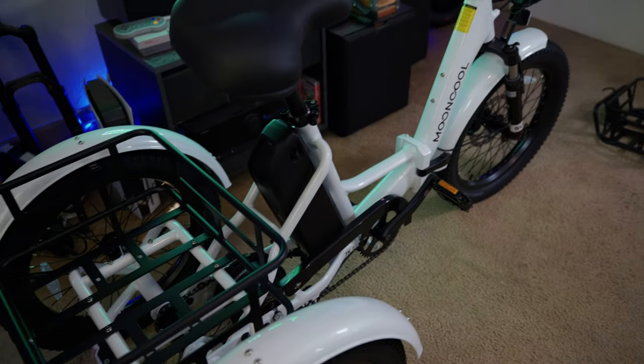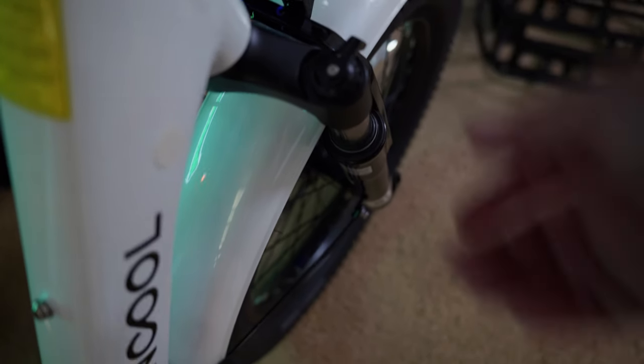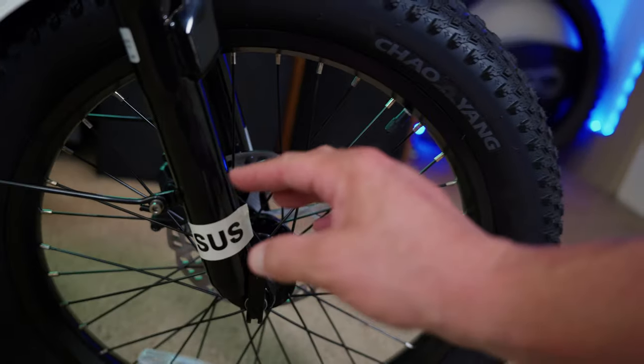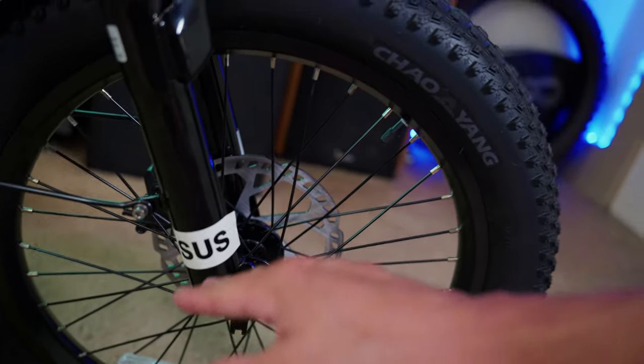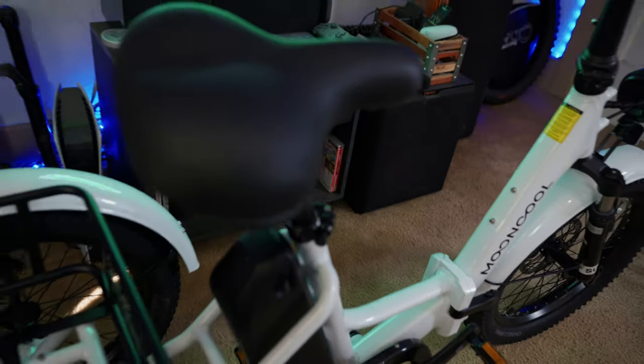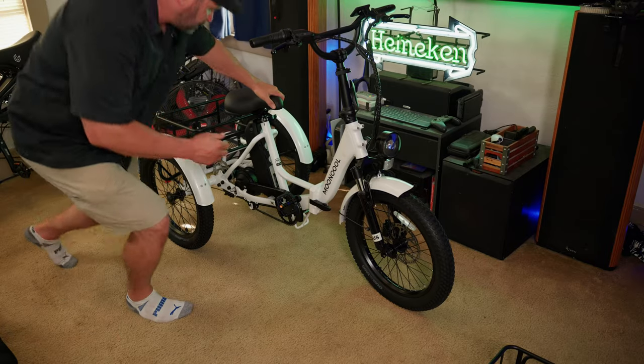Mooncool claims this will fit a rider between five foot and six foot three, so it covers a wide range of riders. It has a front suspension fork adjustable in two ways: adjustable compression — lockout or open — and adjustable preload on the left stanchion. There's a sticker on the fork that says 'sus,' which I find amusing. The seat has a lot of cushion to it, which suggests it's going to be a really comfortable ride.